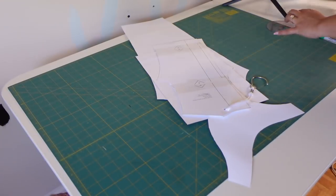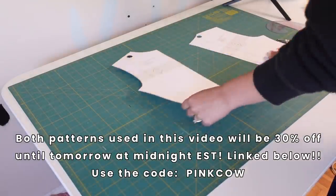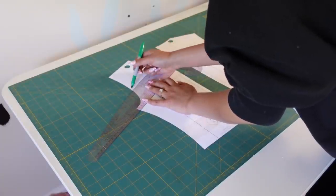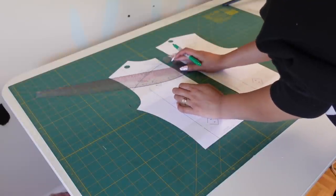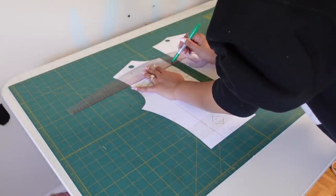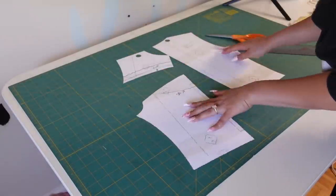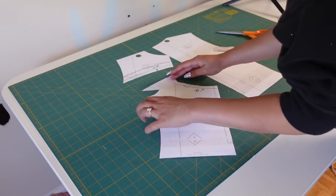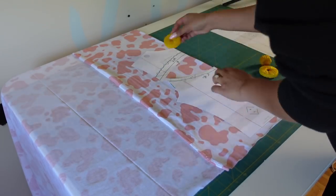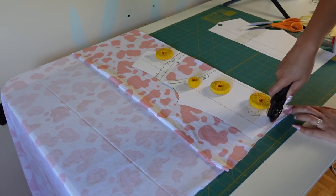I'm working from a couple of patterns I already have. I'm starting with the mock neck short-sleeve cap-sleeve shirt pattern because I love how it fits and it's such an easy pattern. I decided I wanted to do that open-neck chest cutout situation, so I'm just drawing where I want it to be and cutting it out with seam allowance. I didn't actually put the pattern piece up to my body to figure it out, but it ended up being perfect.